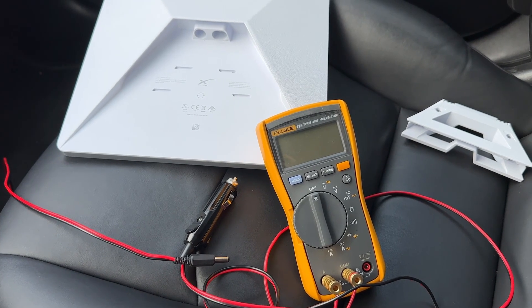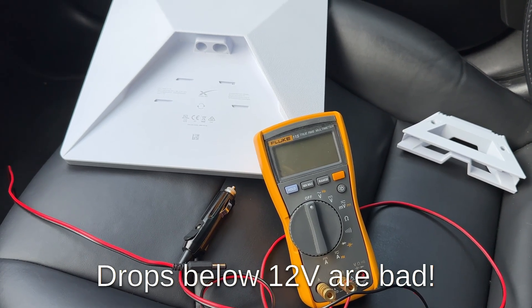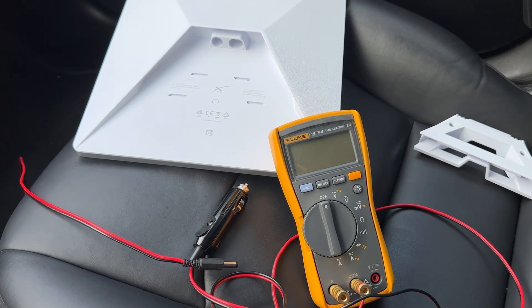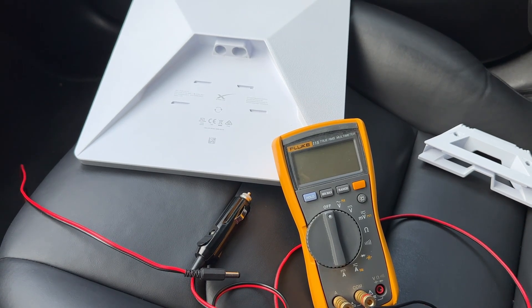For internal combustion engine cars, make sure that there are no voltage drops below 12 volts or any voltage instability, because in this case your Starlink Mini may reboot unexpectedly or your connectors may overheat. It's important to verify.